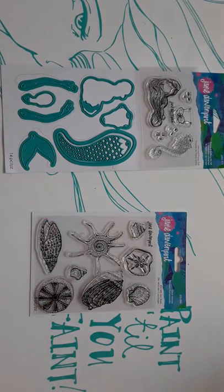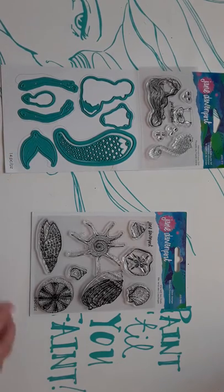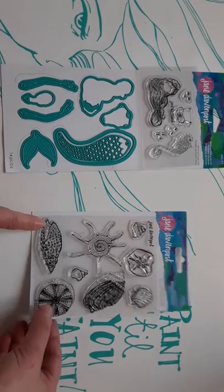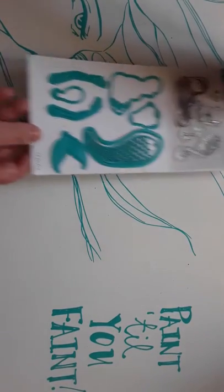Hello everyone, I've got some exciting ideas to share with you today. I've been playing with my new Jane Davenport mermaid dies and seashell stamps, so let me move those and then I can show you what I've been making.